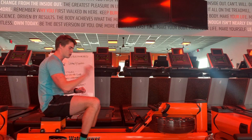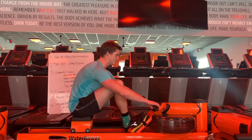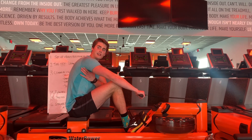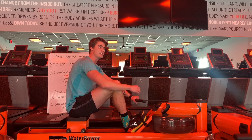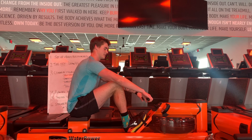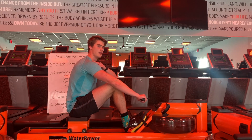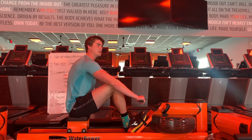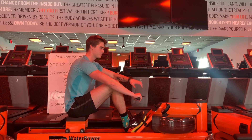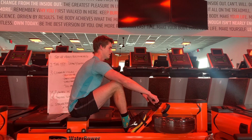That translates to rowing as well, because if you've got the form down, you've got the sequence down, but you're not connected in your lats from the very start, you miss out on like 20% power. And so the issue that I was doing here is essentially having my hands too low relative to my shoulders.